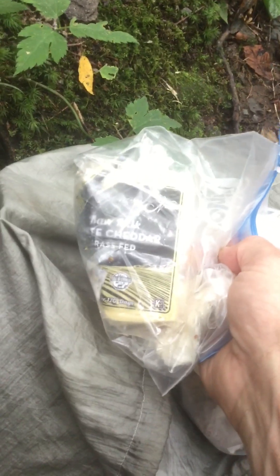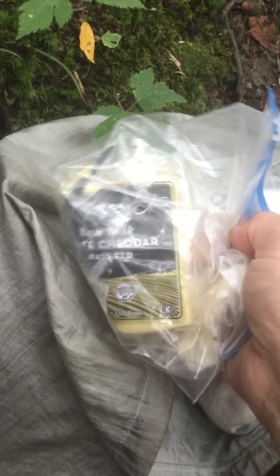Cheese — really amazing grass-fed raw cheese. I'll have that with the pemmican, and then it starts to taste like a sandwich a little bit. I also have these dates.